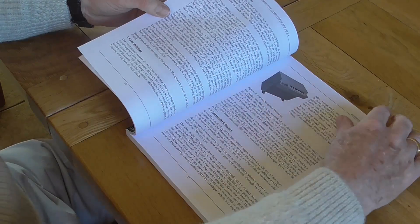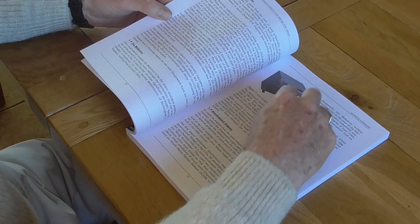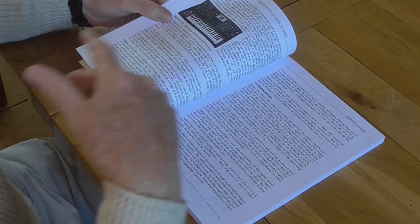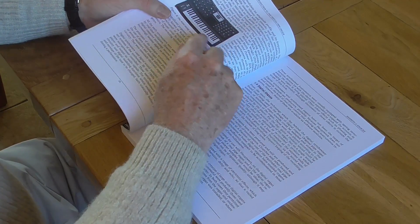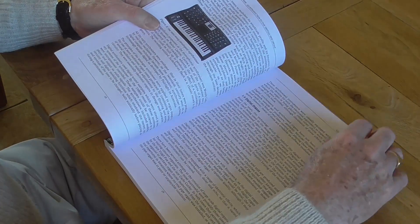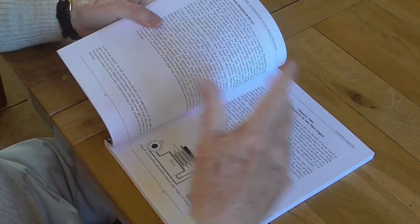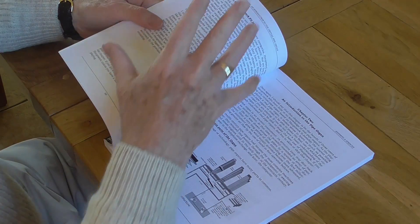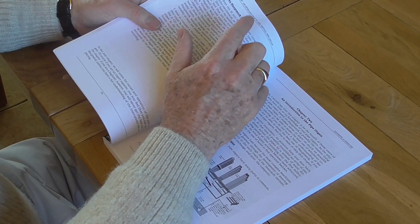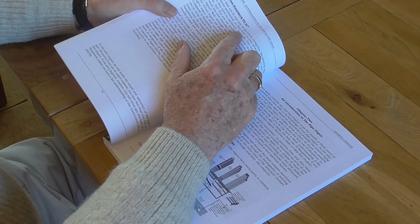When you pressed a key on the Mellotron, it actually produced notes from tape which rolled over the recording heads. Then we discuss synthesizers — that's a Mini Moog synthesizer. The chapter then finishes with 'Where does Hauptwerk fit in?' because Hauptwerk is not an electronic organ. That's the first thing to say.